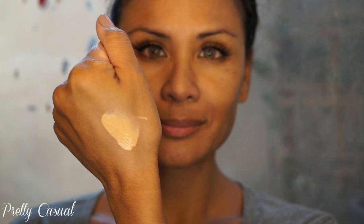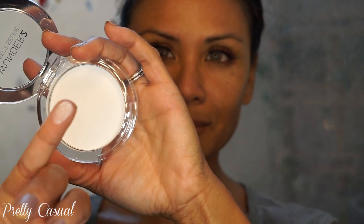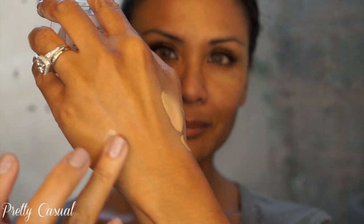Here is the foundation — it has a pump, and I'm bummed out that it doesn't actually show the color of the foundation, so you kind of have to go by the box. They sent me the closest color they thought would be comparable to my skin tone; it's about one shade lighter, but I do make it work.